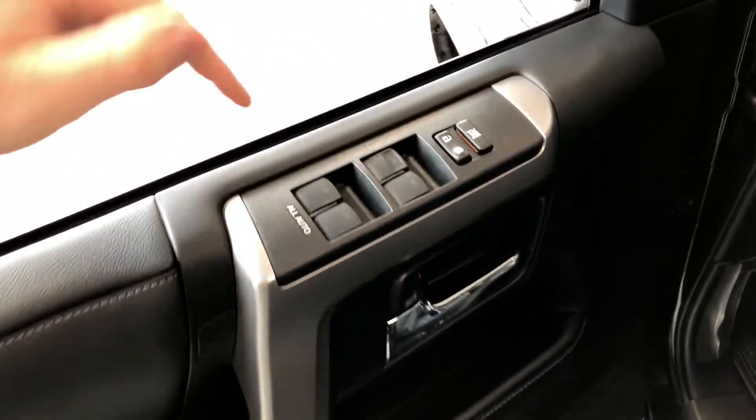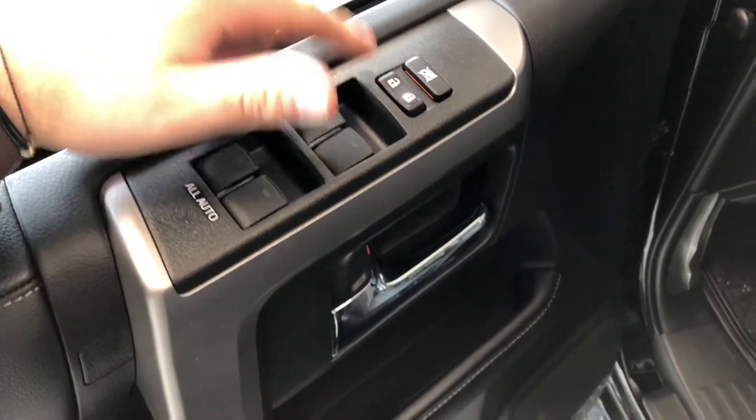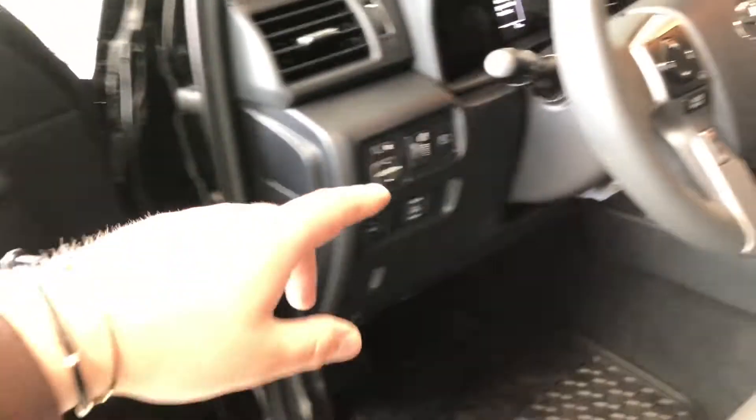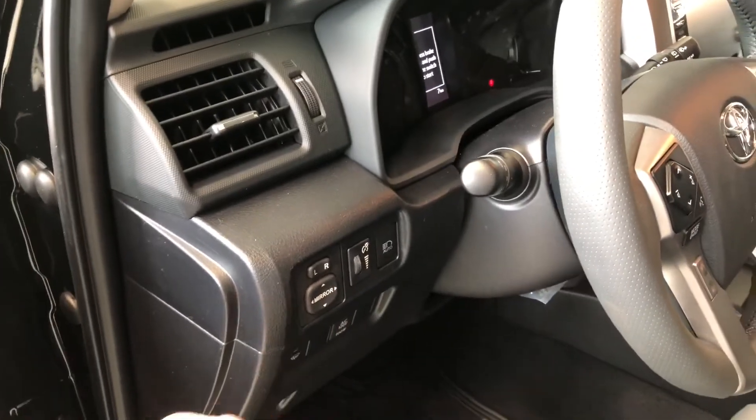Right up top you'll find your power windows and locks. There are some storage compartments inside the door. Next to those you'll find your different lighting options, and you also have your power adjustable side mirrors.